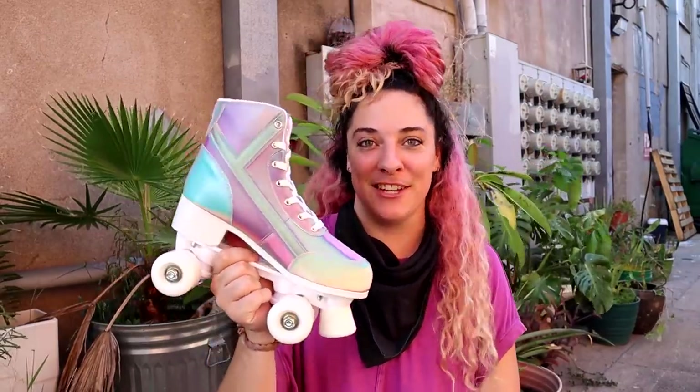What's up you guys? My name is Indie Jamma Jones and today I am going to be reviewing the Why Are You Roller Skate that is sold on Dolls Kill.